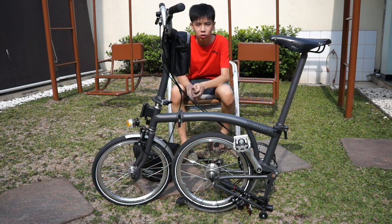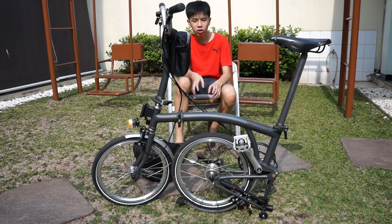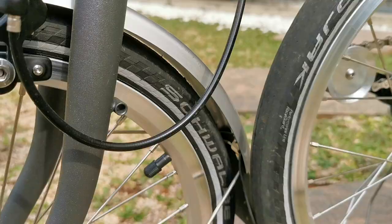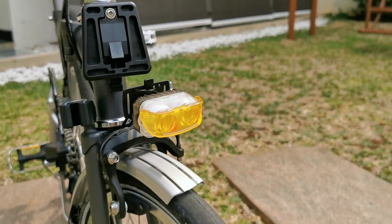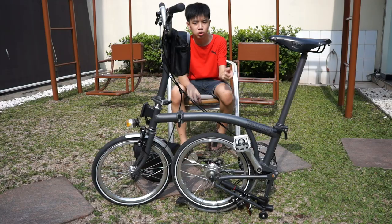When ordering a Brompton straight from the factory brand new, you get to commission your very own Brompton, which means you can customize it to your personal preference. You can choose the color you want, the color of the logo, and you can choose from a wide variety of accessories — for example the type of tires, such as Schwalbe tires — and you get to choose the lights, the reflectors, and even the seat, from a standard seat or a Brooks leather seat, which is the one we have here.